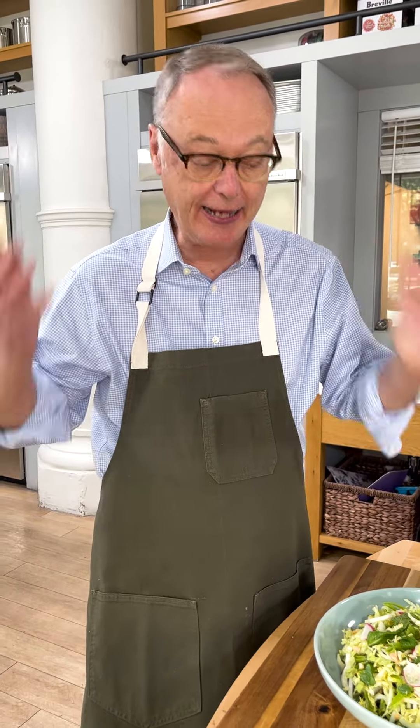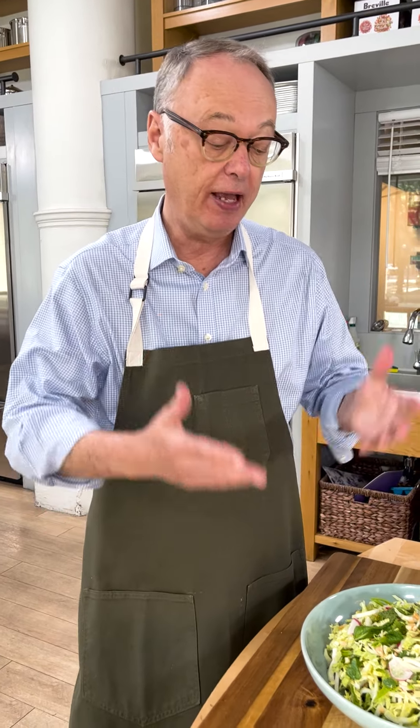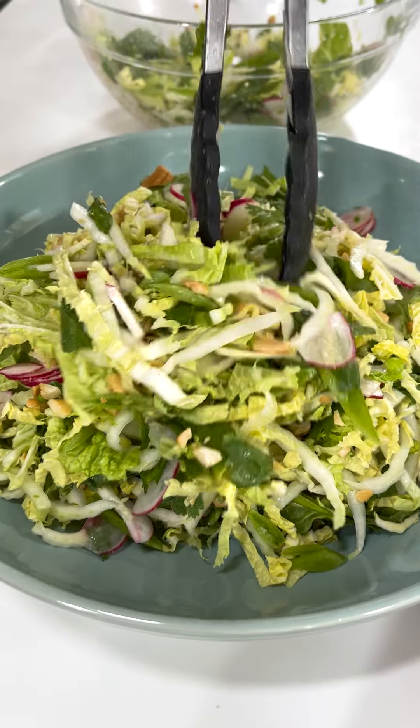If you're like me, maybe you hate mayonnaise-based coleslaw because it tastes creamy, but there's really not much flavor and it gets soggy. So let's do a very different coleslaw today — Thai-style coleslaw.